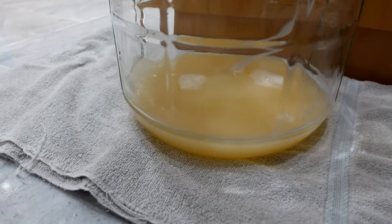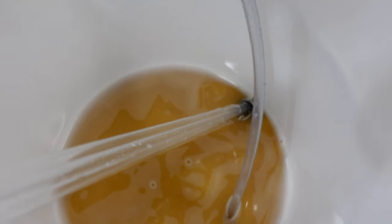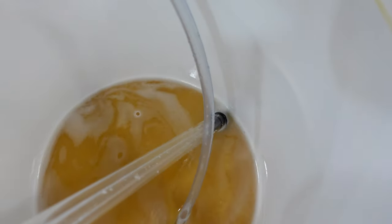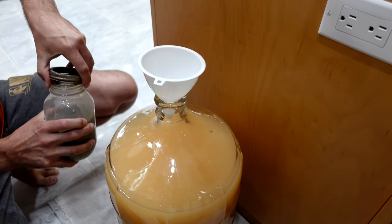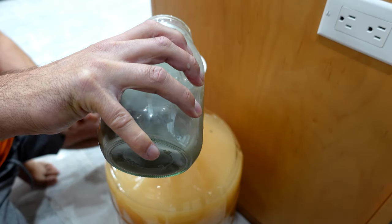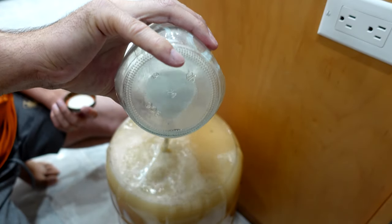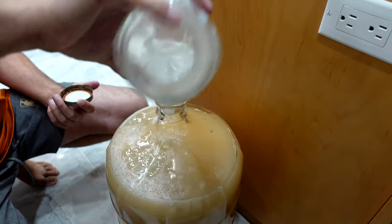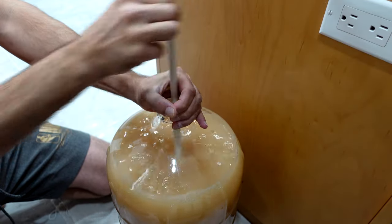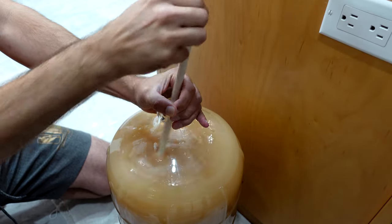I feel like I did a pretty good job racking this one off into the secondary. It looked like I could have got maybe a little more wine out of it, but I didn't want to get too much sediment into the secondary. The carboy was pretty close to full, so I added my bentonite solution and gave it a really good long stir to degas it as best I could.